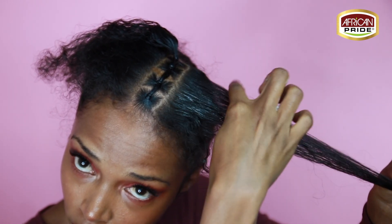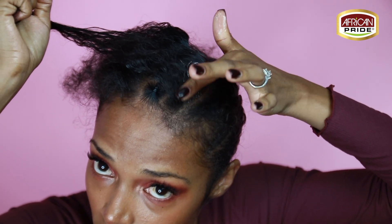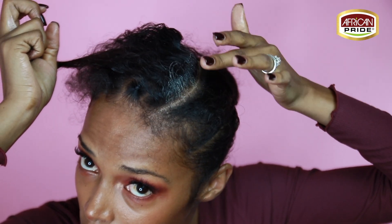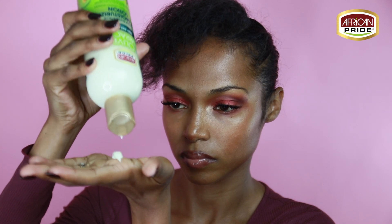To fortify this look you're going to apply as much of that super hold smooth edges as you need. It's perfect for natural girls who don't want any flaking or any greasiness, and it has coconut oil which is going to condition and hydrate those edges.